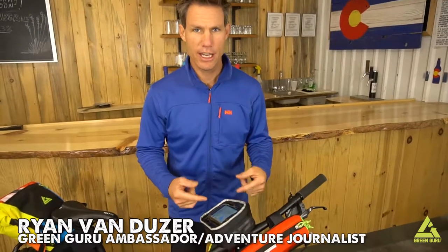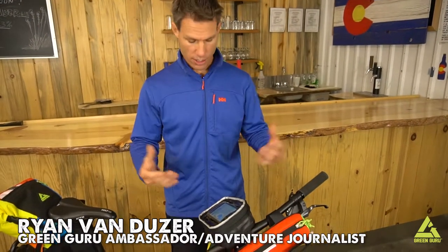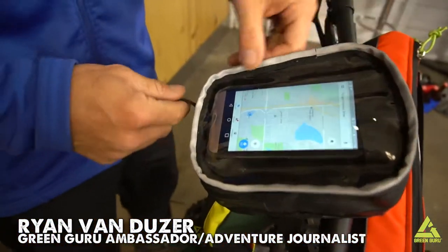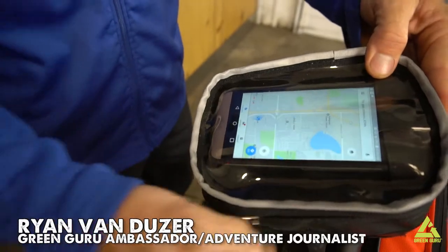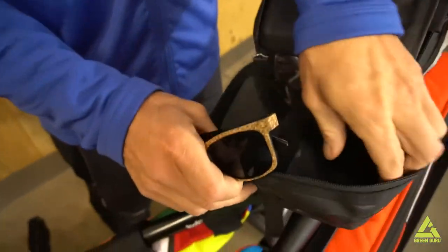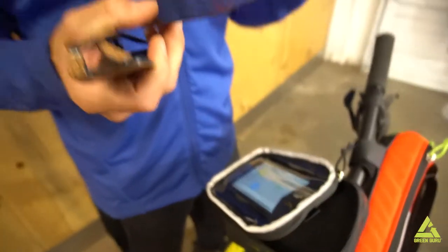This right here is the dash, and it essentially works as the dashboard of your bicycle. You can look up right here — the phone is up here on top. I like to have my maps easily visible. You can open it up; you have your little stuff in here — sunglasses, and there's even a cutting board if you want to stop and have a quick picnic.